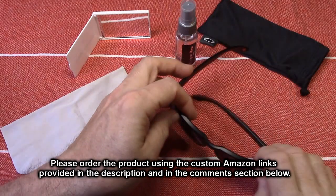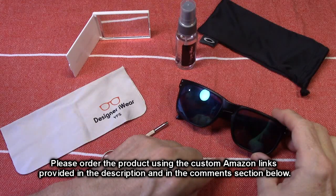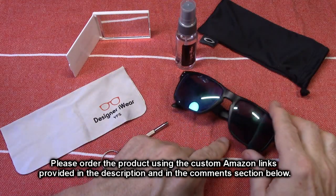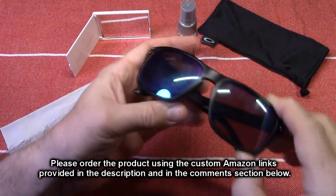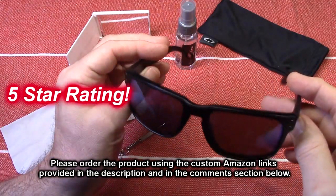I'm impressed by the optics. I walked around outside in the bright sun today and couldn't believe the clarity I saw on everything. I'm really impressed with this product and I'm going to give it a full five-star rating.